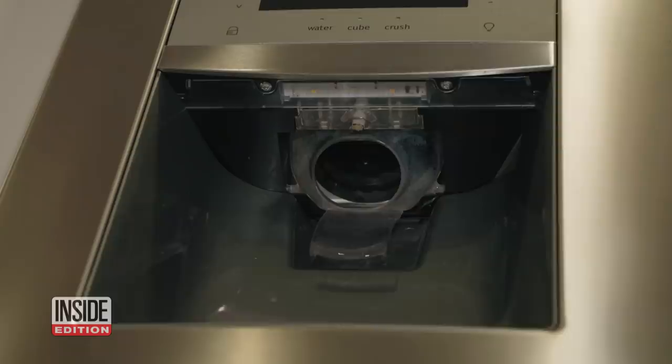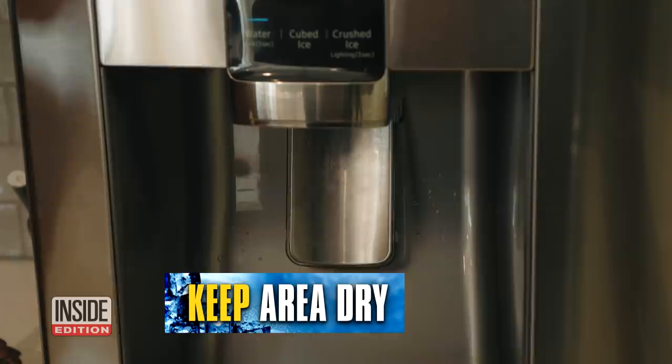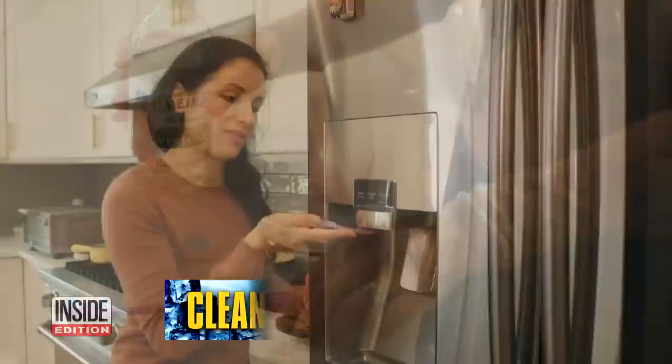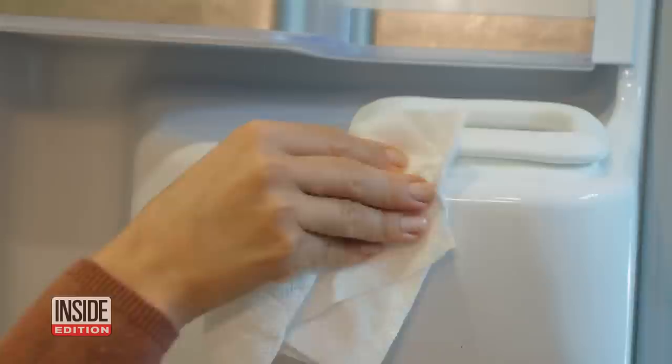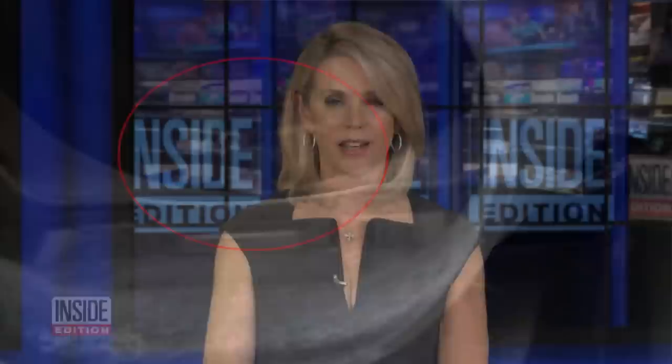So if you want the inside of your dispenser to be as clean as the outside, here are a few tips. First, keep the area dry — wipe down moisture that may build up around the dispenser lever and retainer cup. For any built-up dirt and grime, use a clean toothbrush dipped in vinegar water and regularly clean. Don't ignore the ice chute area — regularly wipe it down and brush away the dirt. Experts also say you should always check the refrigerator manual for specific cleaning instructions.